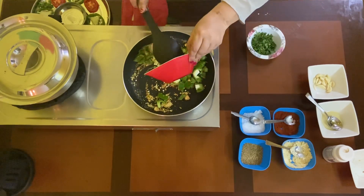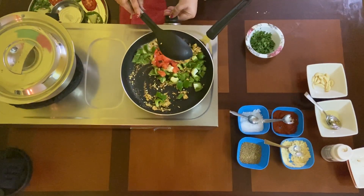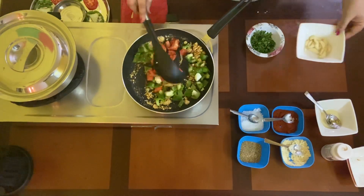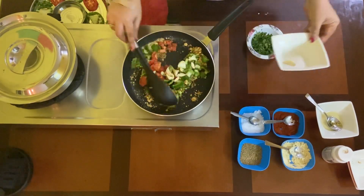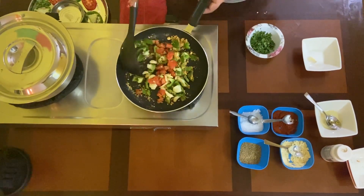Add the capsicum, then add tomatoes. Ensure you're on low flame. Add garlic and mix it well.